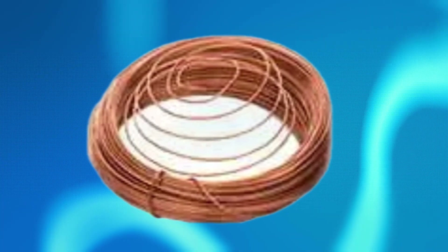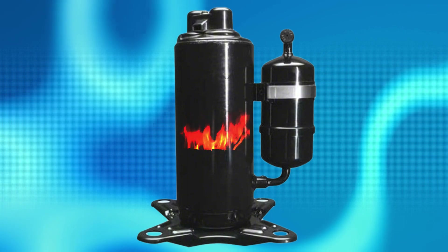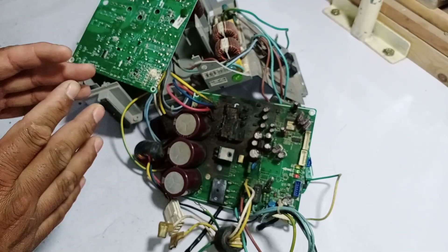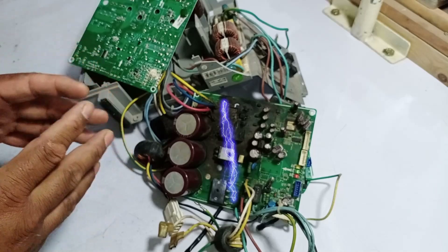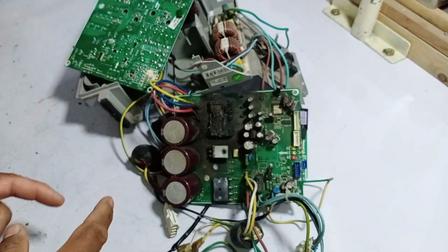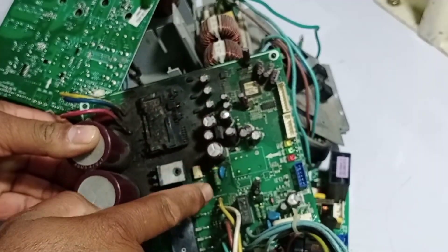When this moisture passes through the expansion valve or capillary tube, it can turn into water. If this water comes into contact with the compressor's internal terminals, it can cause the compressor to burn out and severely damage the circuit board. Another possible reason could be high voltage surges, which can also destroy the circuit board completely. But in my opinion, the main reason for this failure is the absence of a switching relay on this circuit board.